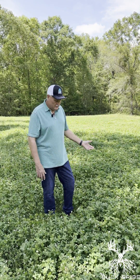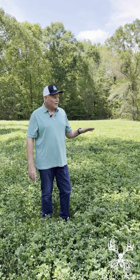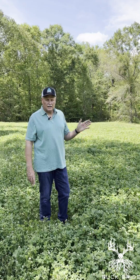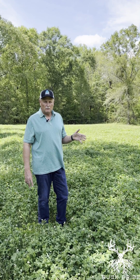As you can see, this clover is shin high, maybe knee high in places. This is one of my deer plots, and what I did last summer was take a soil sample and send it off to find out what I needed to do.